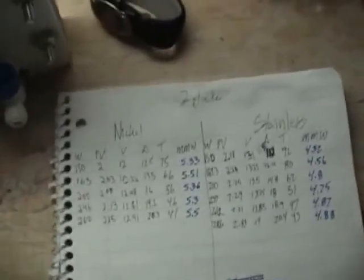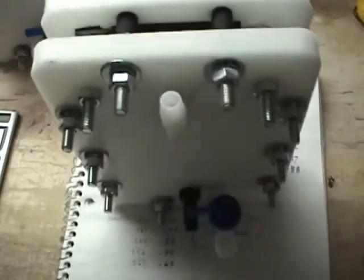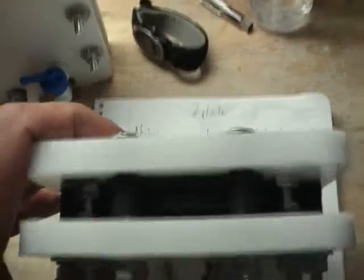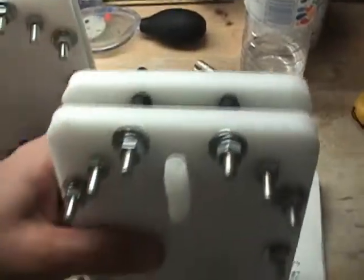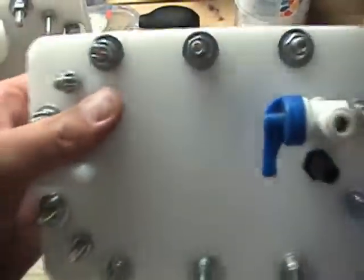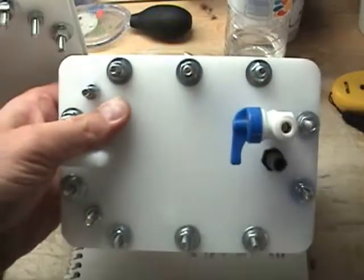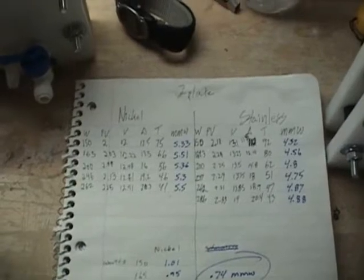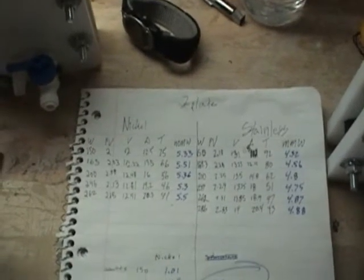I also have in my possession another cell that looks exactly like all the others, but this one has titanium plates with the magical MMO coating on those plates. We'll save that for a later video — I don't want to ruffle any feathers. Anyway guys, this is the end of this video. Leave any questions or comments and I'll try to answer them. Thanks for watching.